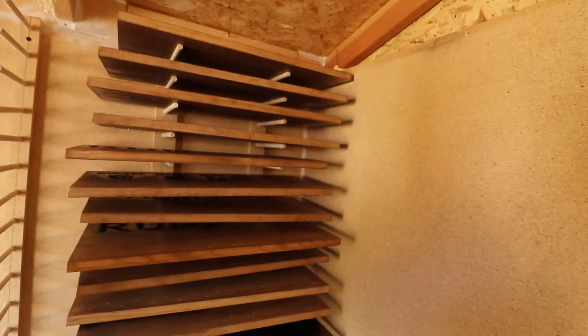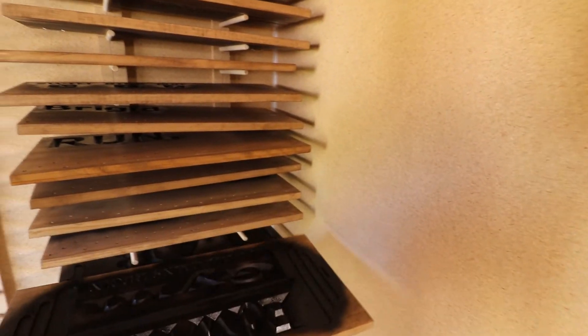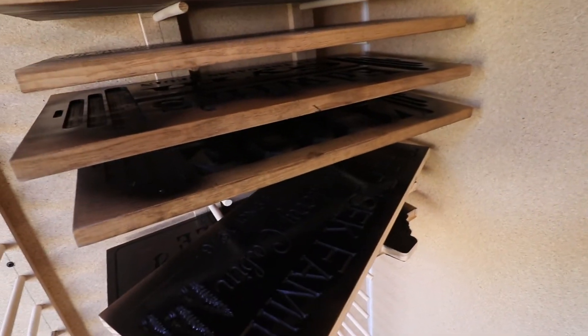I think I've got everything fixed. All the signs are painted. I had lots of trouble with my paint gun as well until I figured out the problem.